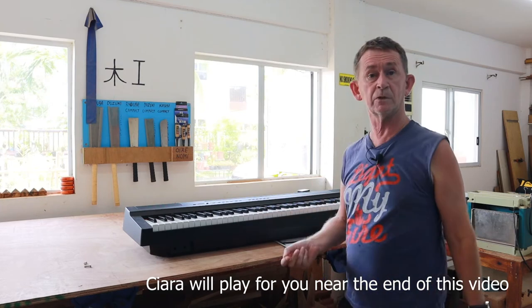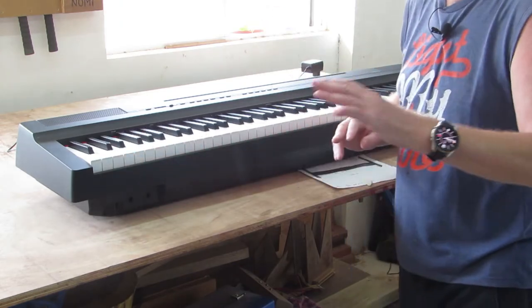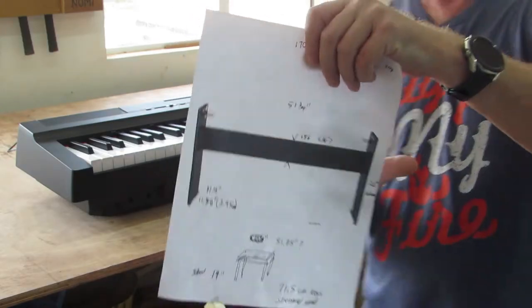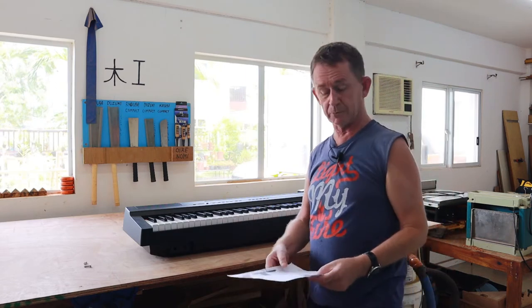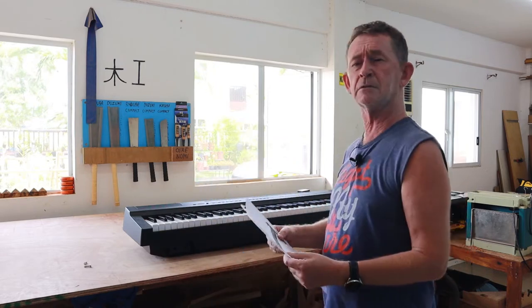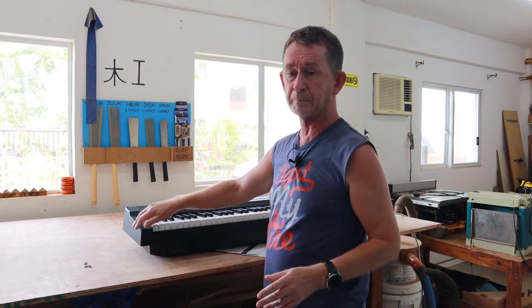It's a full-size keyboard with weighted keys - they feel heavier down one end than the other. We're going to make a stand for it. You can buy a stand but it's expensive, it's made from particle board, and I live by the sea where the humidity is not good for particle board. I don't like the feet on the bottom either, so I'm going to make something similar from marine grade plywood - WBP - and spray it in matte black.